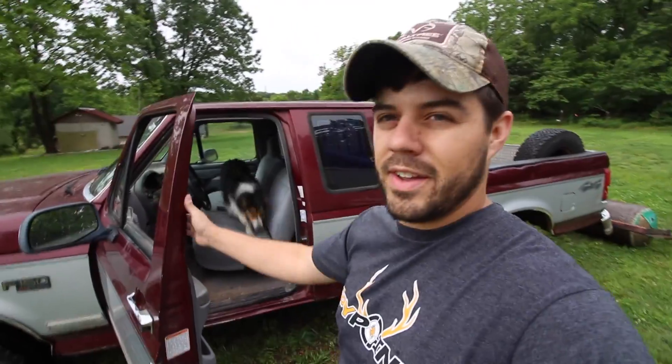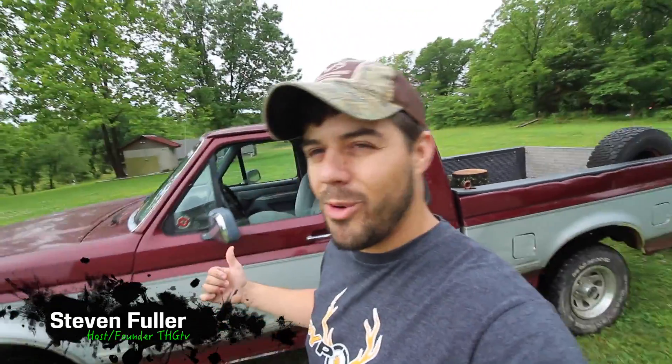Hey guys, come on Journey. Journey and I are up here today on the hunting grounds and you might be wondering what in the world I'm doing driving this old farm truck. Well, I'm going to be planting a food plot with this old farm truck — it's the first time I've ever going to attempt to plant a food plot like this, so you guys are going to have to stay tuned in for that.